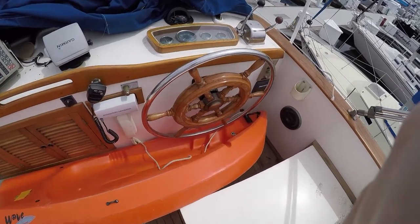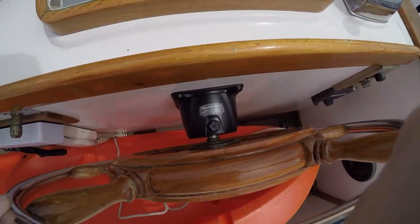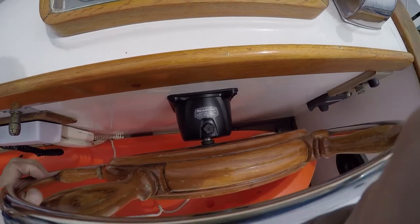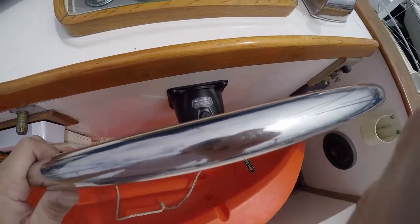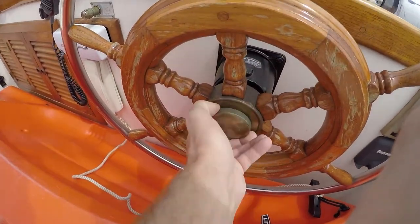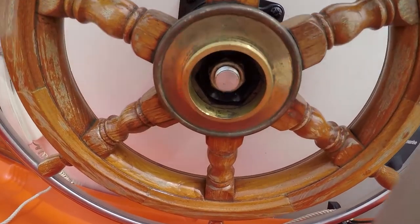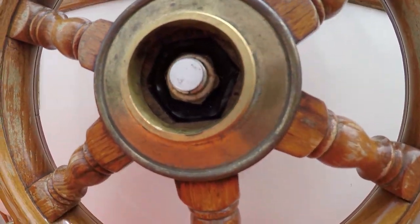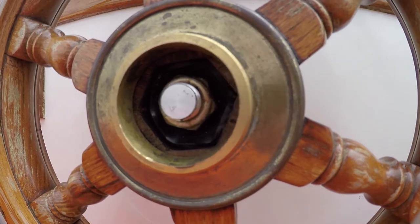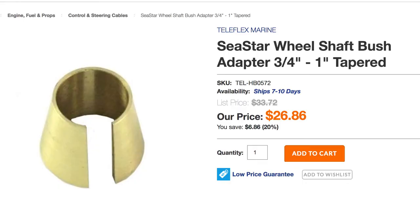Flybridge — same installation as down below. Up here I did use the new bracket for the pump, which is four bolts versus three. Since this is just on a fiberglass box it didn't matter and didn't affect the finish. I did have to order special brass adapters because the new helm pump shafts are in fact a smaller diameter than the old ones. I don't have a picture of those brackets, but here's a website that sells them.